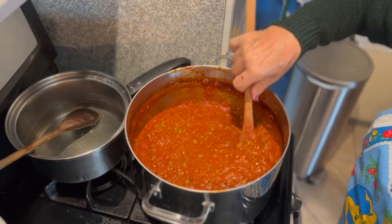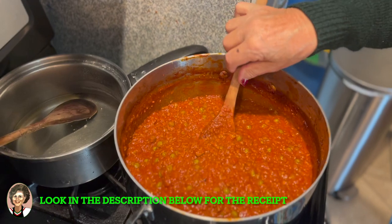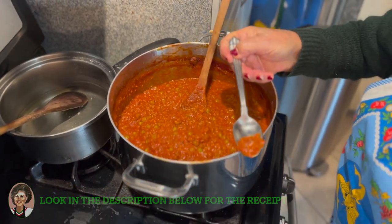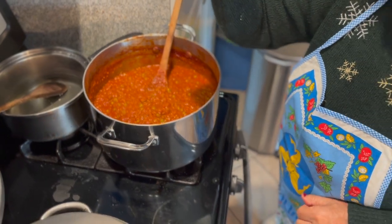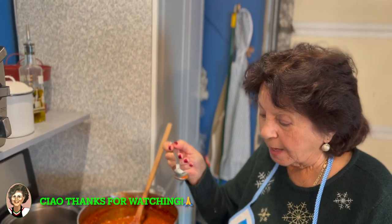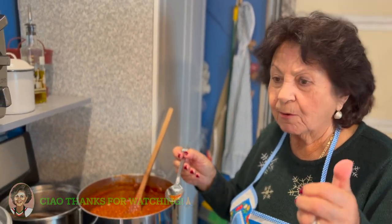After about an hour the sauce is reduced. Now Mama is going to try it. Merry Christmas! Buon Natale! Buono! Very delicious! Very good! Ciao Mama! Ciao!